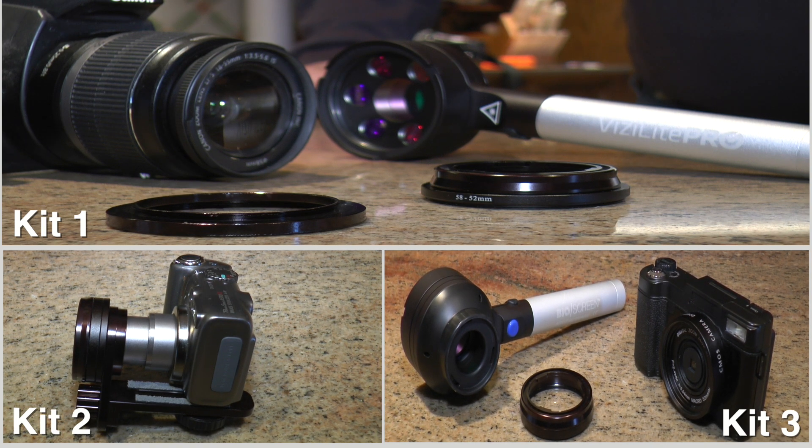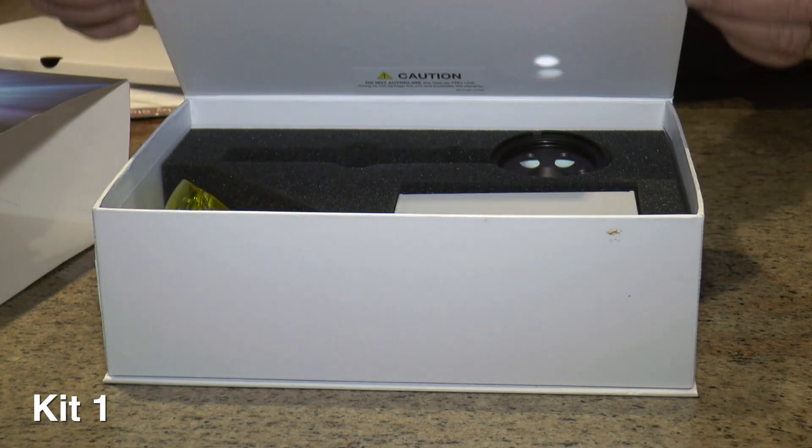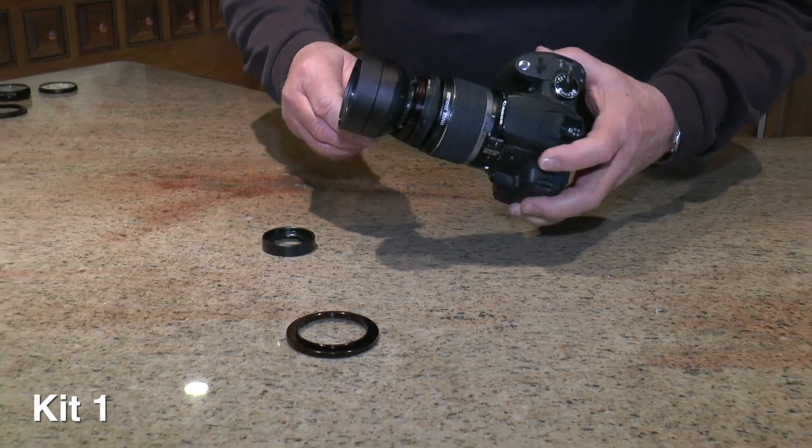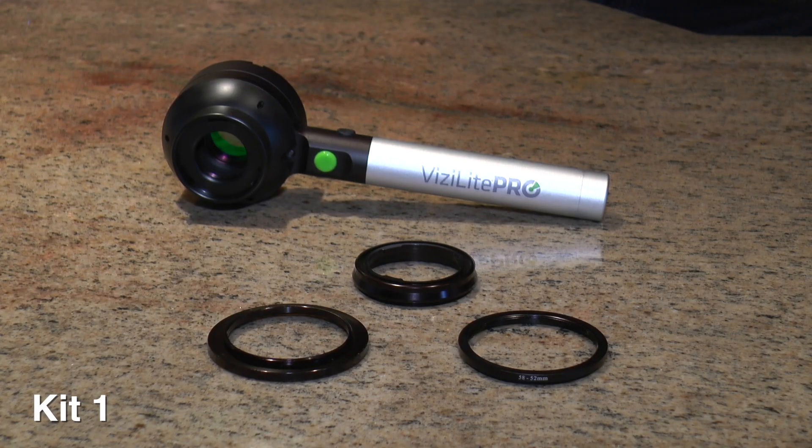Kit 1 contains a notched 52mm ring that attaches to Vizalite Pro, plus two step-up rings, 52-58mm and 52-62mm, for either Canon or Nikon SLR macro lenses.